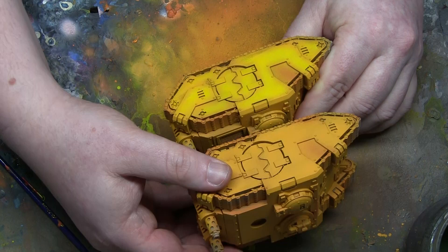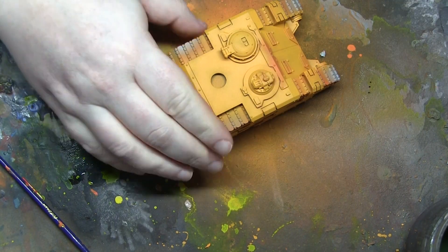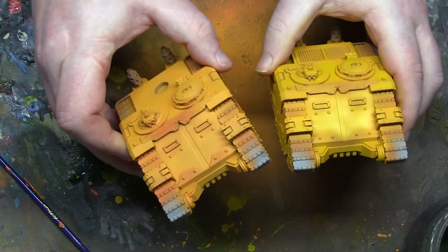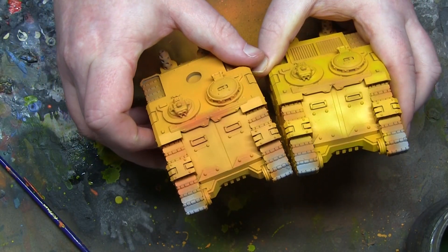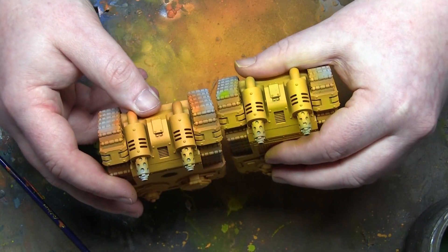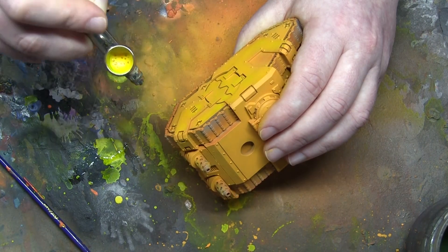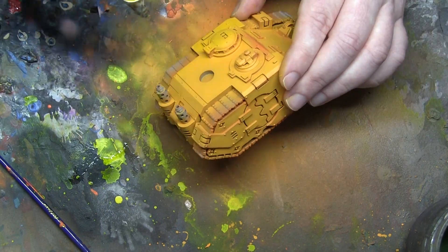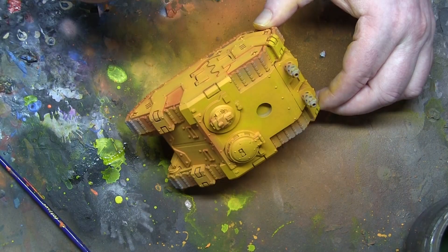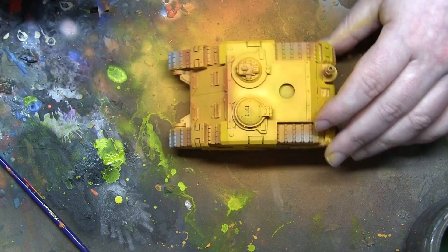Nice thin coats - one down, 13 more to go. I'm keeping one as a reference close at hand so I can compare and not go too heavy or too light. I'm checking to understand exactly how bright yellow I want it to be. You do get quicker as you go. You learn where you need to put the main highlights with the yellow and you can get your airbrush up to speed as long as you keep the paint consistency the same.